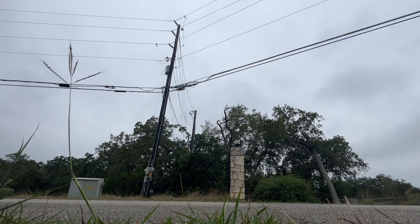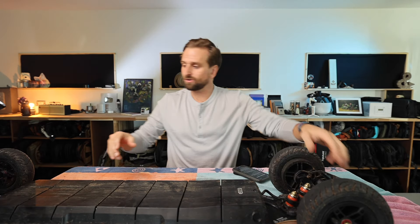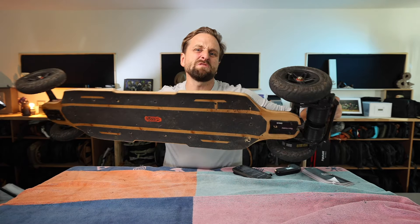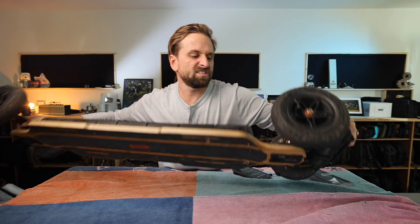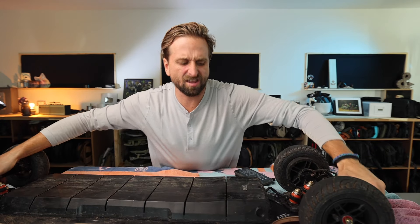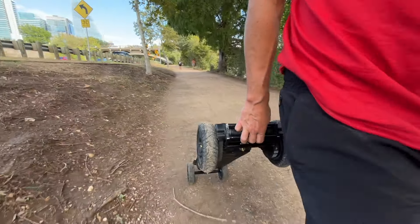Can you sense that boyish enthusiasm? Okay, I have two more points. It is a pain in the ass to carry — you cannot commute with this. They have their commuting sort of thing, but this is so heavy, super heavy. This entire thing is just a battery.